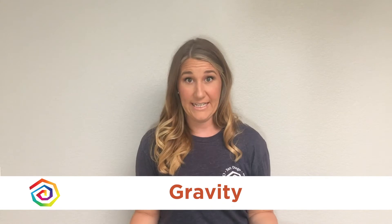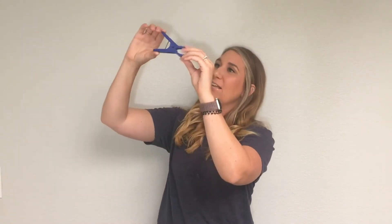Now today, building a fort is going to help us learn something called gravity. Can you say gravity? Let me show you what gravity looks like. Gravity means that everything falls to the floor. Ready? Three, two, one. Did you see it fall? Gravity means that this will fall when I let it go.